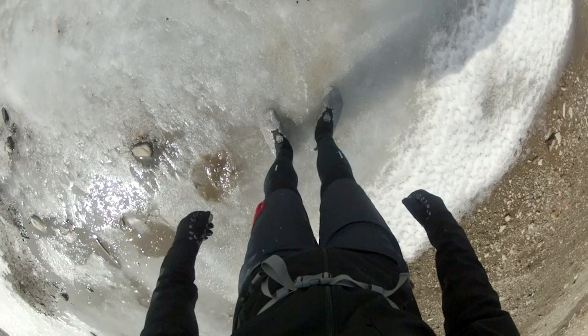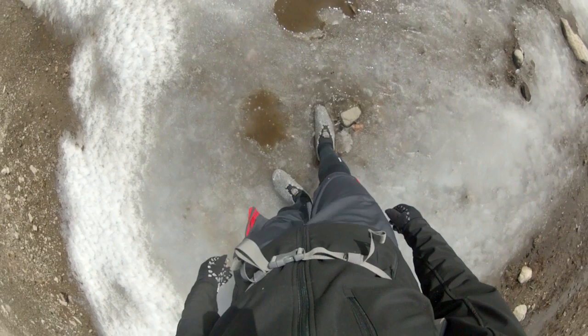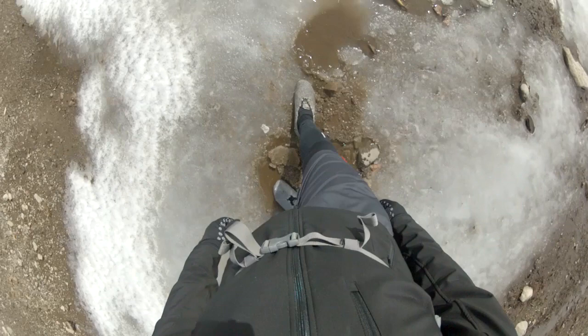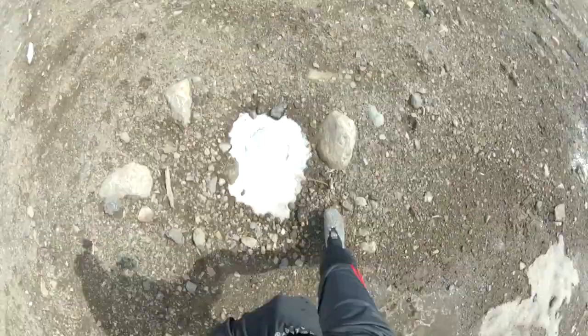In my regular shoes, this would be really slippery — this is just loose packed ice and mud — and yet I can stand in this, pull my foot out, nothing. Just like that. There's no slipperiness; it's nearly impossible to slide. You can lose your balance, for sure, but that's a different problem.